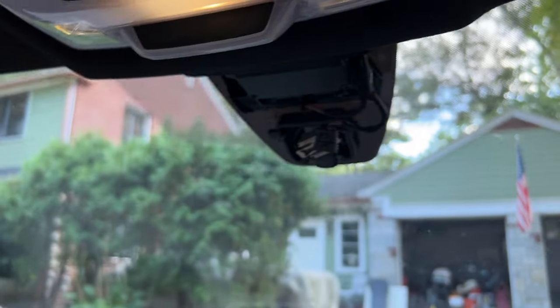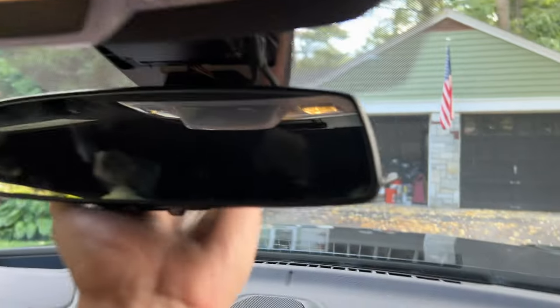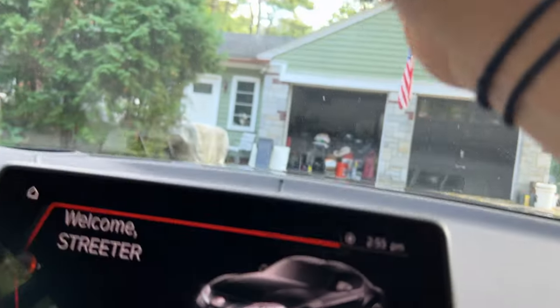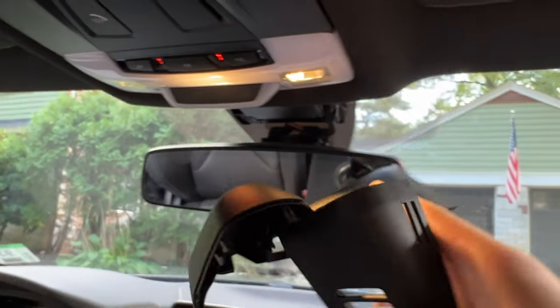Now I can replace it with the new, not-broken one. Hopefully this just slides right on — and wow, just like that! Then reconnect the little electrical connection, just like that. Then the trim pieces can get put back on too.